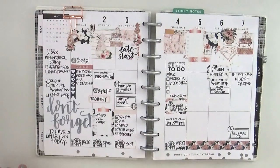Hi everybody, it's Jenny McGarvey and I'm going to share with you today how I planned in my classic size Happy Planner. You can see last week there where I used the Planner Society kit, and this is the 'This Is Your Year' Happy Planner.